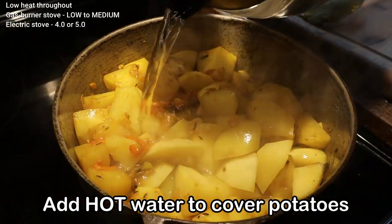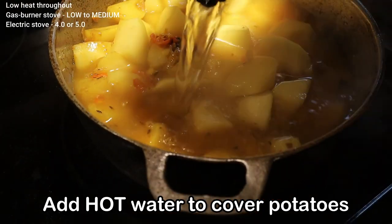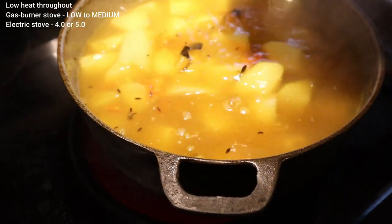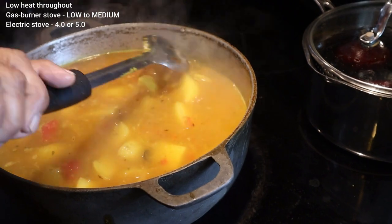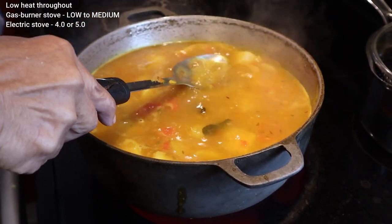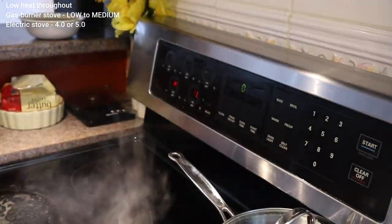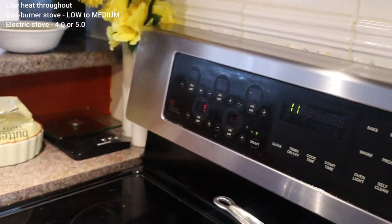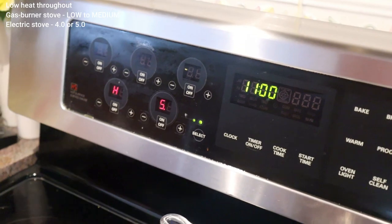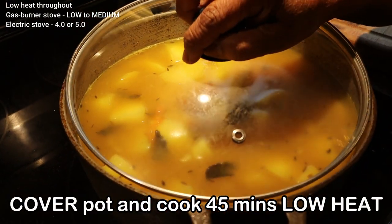Now we add the hot water and we want it to cover the potatoes. Now we're going to cover the pot and let it cook on low heat for 45 minutes.